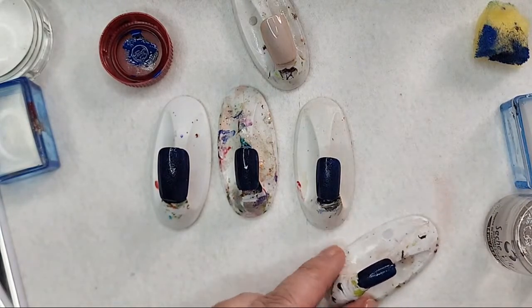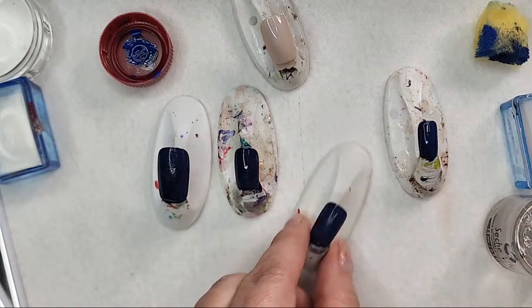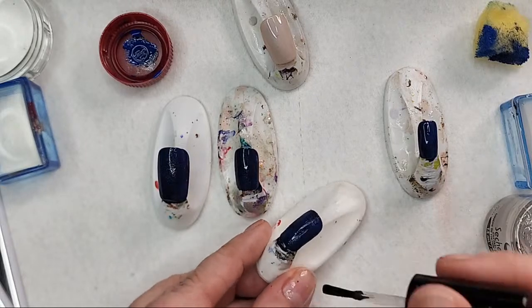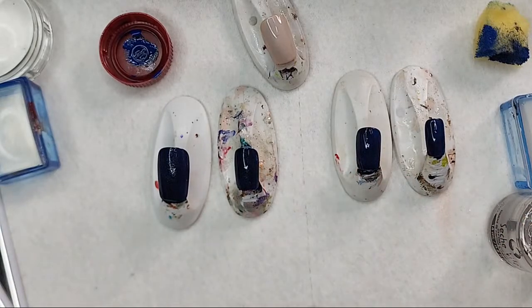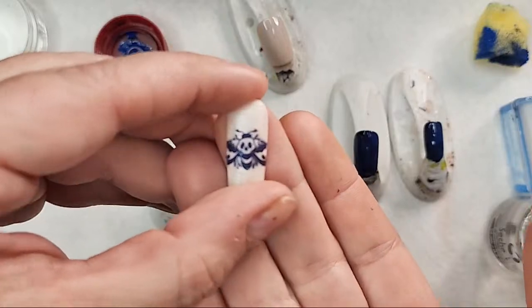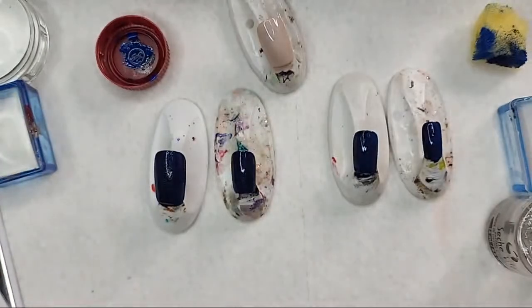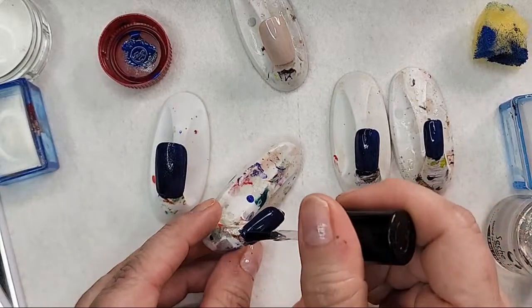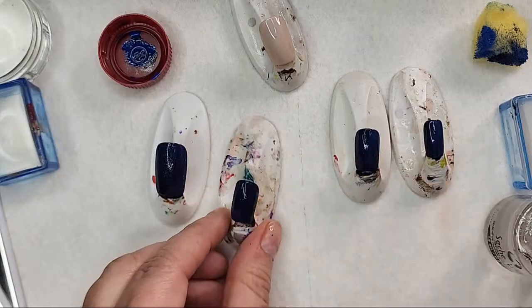You'll notice I've painted my middle finger nail kind of an ivory or ecru color — that's because we are doing some interesting color play. We have the center image, but also the wings will be in a different color. That's why I wanted to get that one going. I'm going to show you what polishes I used for the middle finger so that I can reference it later.